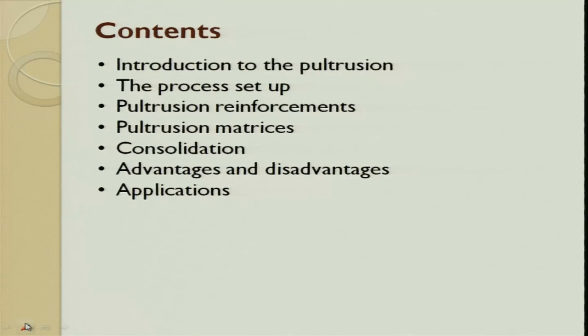The content is: first we will see the introduction of pultrusion, then the process setup, then pultrusion - what are the different kinds of reinforcement, then matrices - here it is thermoset - what are the different matrices in thermoset, then consolidation and how it happens, advantages, disadvantages, and a few of the applications.